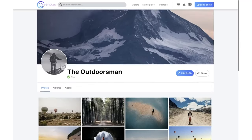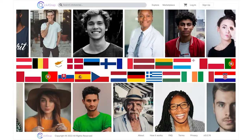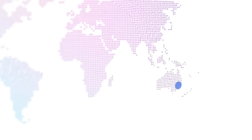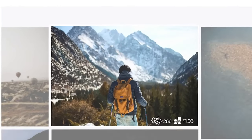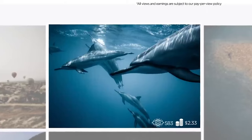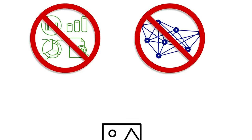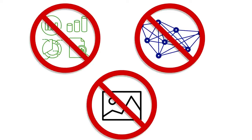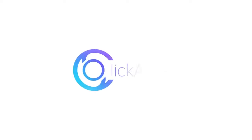This video is sponsored by Click-A-Snap, a brand new social media platform — one part Instagram, one part Shutterstock, and one part Google AdSense all wrapped into one. You get paid up to nine dollars for every 1,000 views your images get. You can also sell your photos on the platform, and unlike other platforms you don't have to give up image rights or deal with data harvesting. Check the link below.